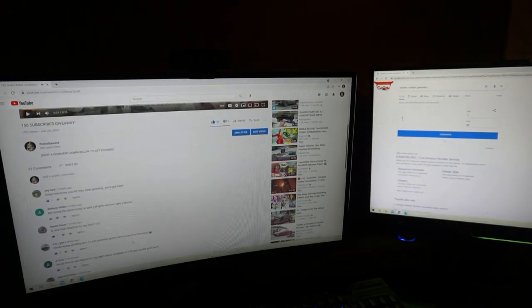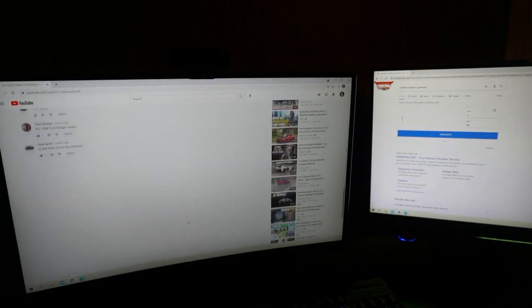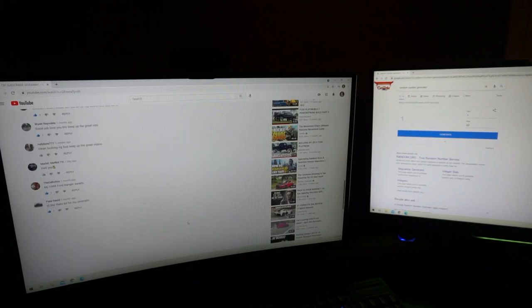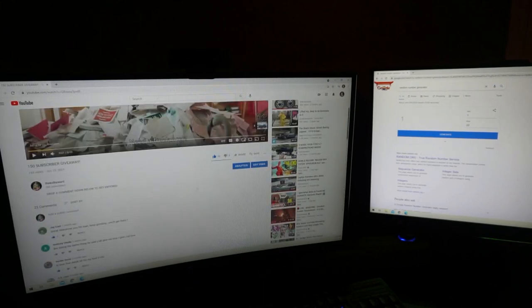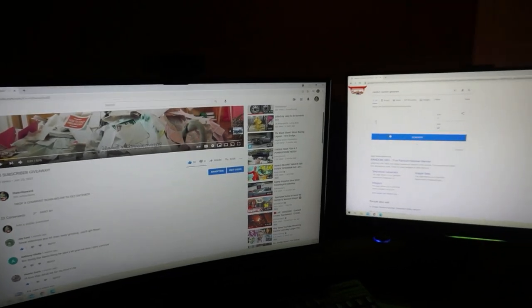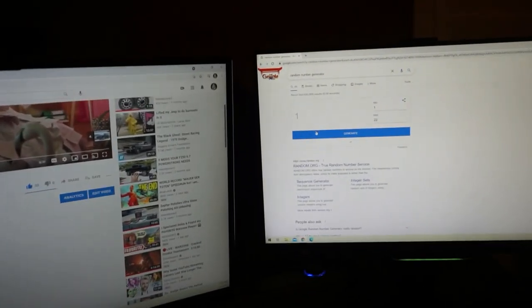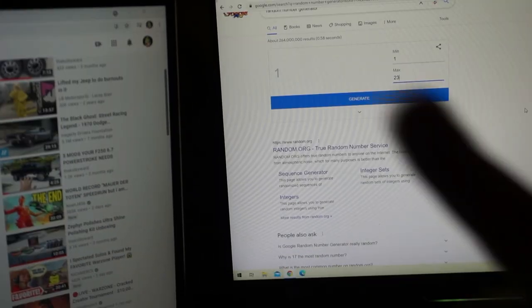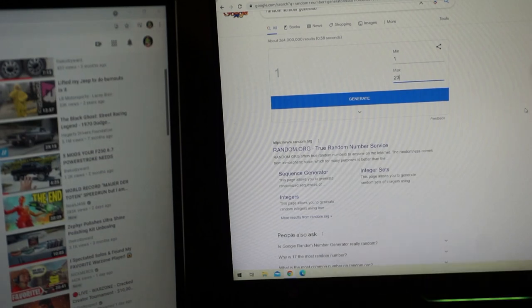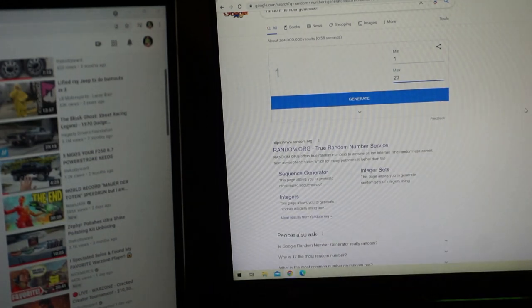I'm going to go down to the comments — there are 23 comments. We're going to go from the bottom up. I'm going to zoom in so you guys can see this is 100% not rigged, and we're going to hit the number generator just three times. On the third time, that's going to be our winner — just so it's fair.